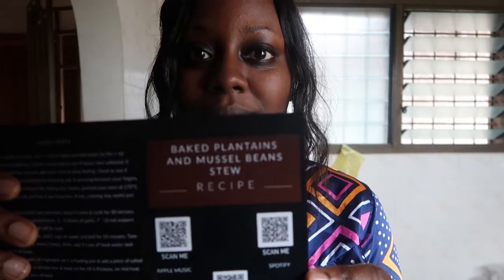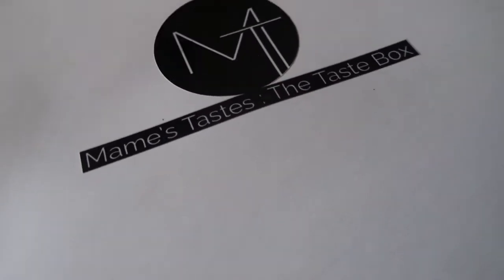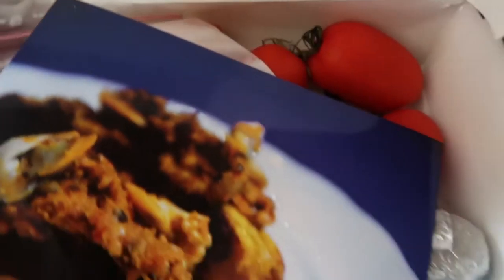Today I'm going to be making baked plantains and mussel bean stew. I don't think I've ever had mussels in a bean stew, but I love me some baked plantain. I love mussels and I love bean stew, so this is right up my street. Now, the people in my house may or may not have botched my box a little bit, but the delivery of this box was seamless. It was simple. It came in a firm, crisp, fresh, white box, and all the ingredients were intact and fresh.